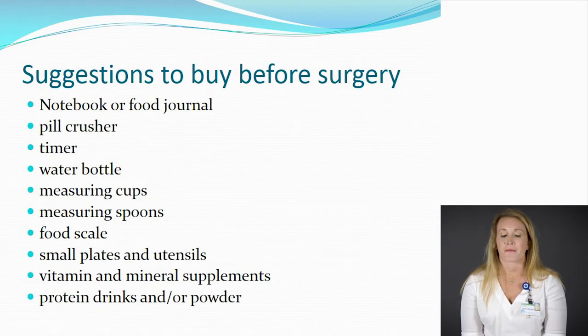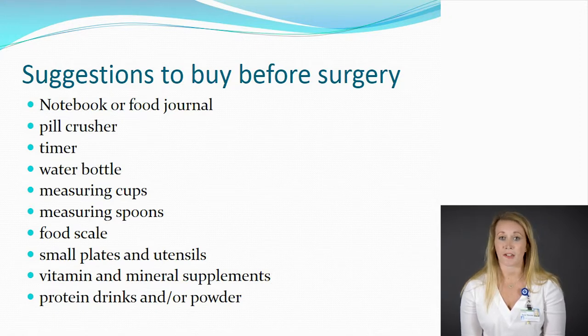Some things that might be helpful to have prior to your surgery could include a notebook or a food log — that way it will help you stay accountable for what you're eating and drinking throughout the day. You might also use a timer, because throughout this process you will not be able to eat and drink at the same time, so make sure you're eating your meal and then waiting about 30 minutes before having any water or beverage. Having smaller plates and utensils will help with portion control. You might also have a food scale so you can weigh out your protein and see how much protein you're truly getting, which will help you meet your requirements.